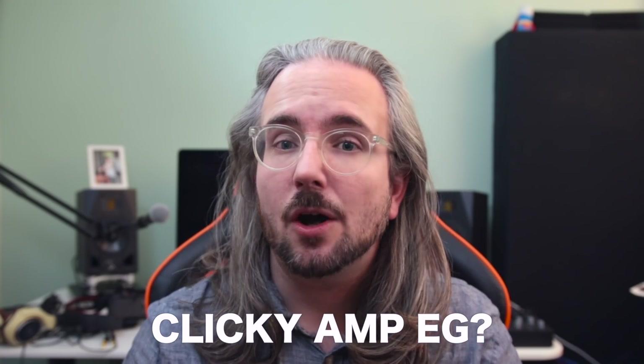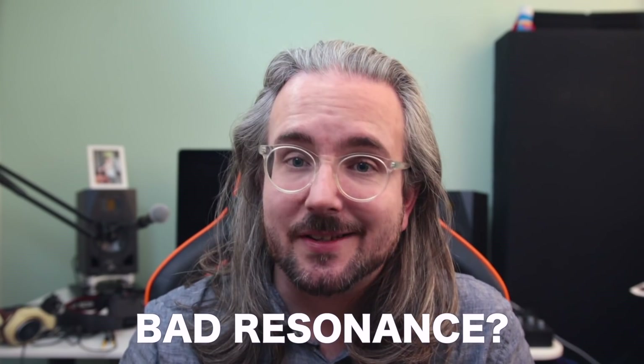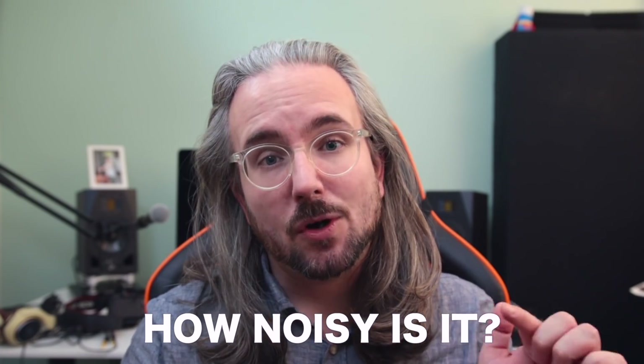I want to start this review a bit differently. I want to address three concerns that people have when asking about the Minilogue. First, how clicky are the envelopes? Secondly, how bad is the resonance? And three, how noisy is it? So let's start by examining these three common questions.